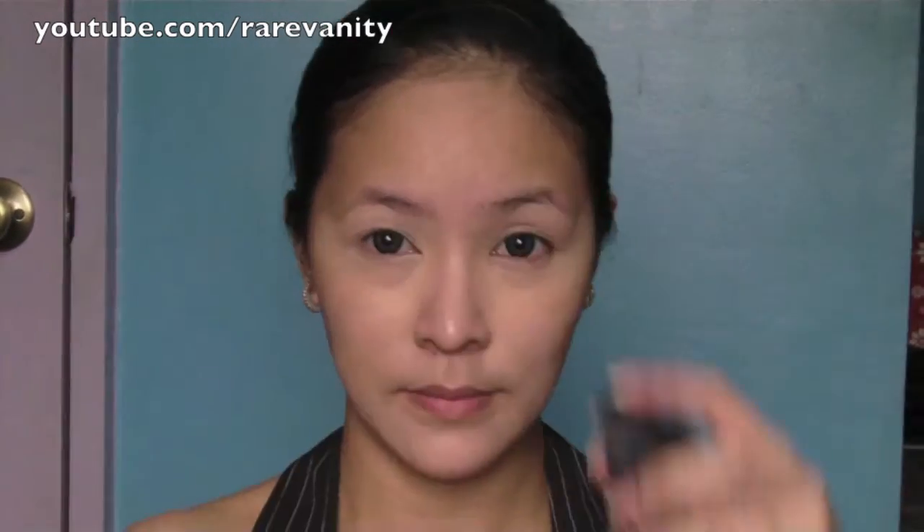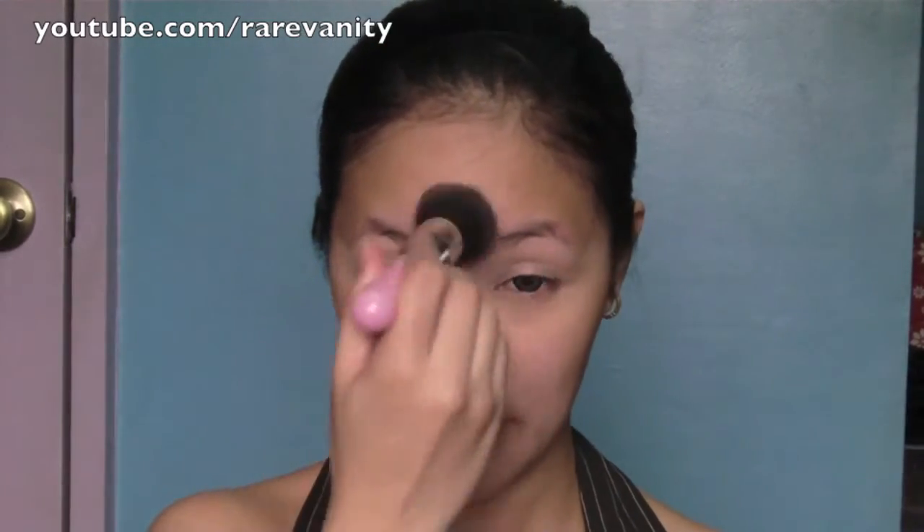Now using Revlon's Photoready liquid foundation, apply this all over your face. As you can see, I started on the bridge of my nose going outwards.